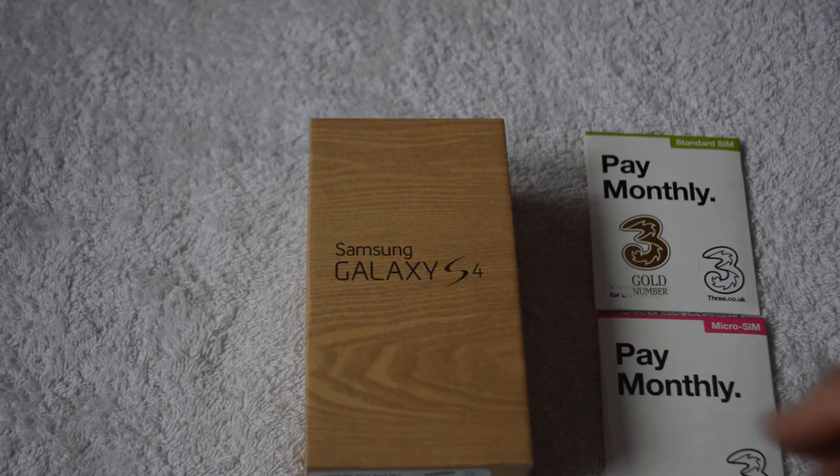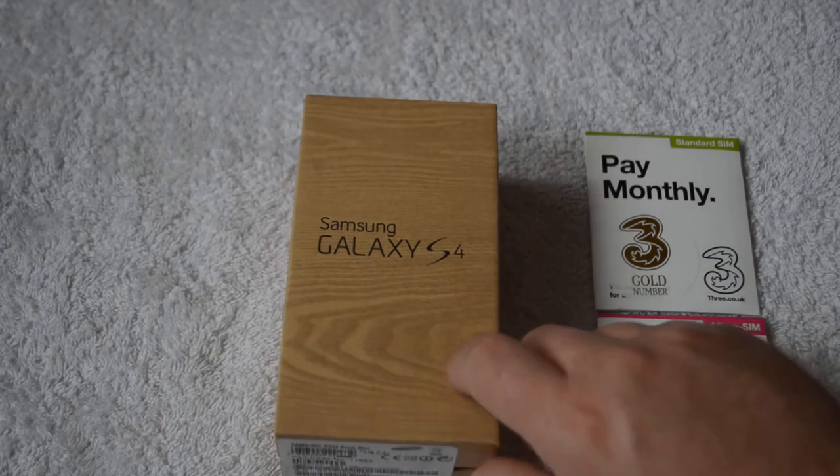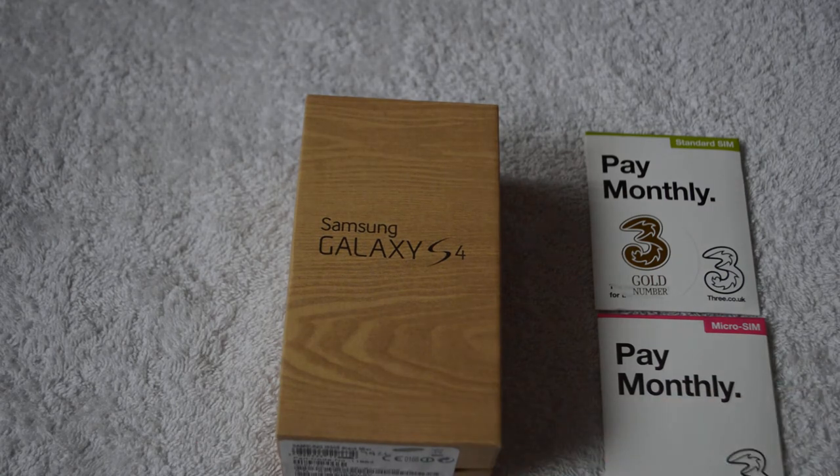Hey guys, today I'm going to unbox the Samsung Galaxy S4. I picked this up today — I just got back a couple hours ago actually, but I've been busy with my daughter and stuff.